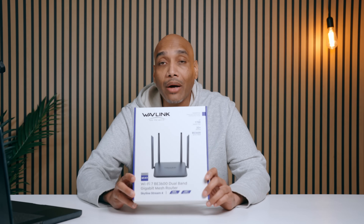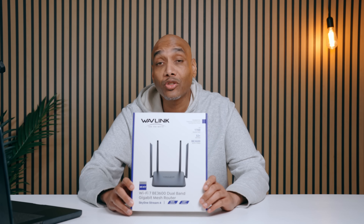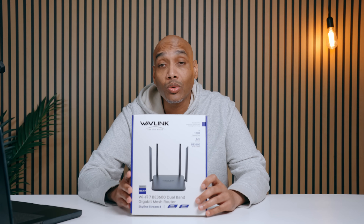What's good? I'm Tech with Cory and let's talk about routers. I got the Wavelength router here.